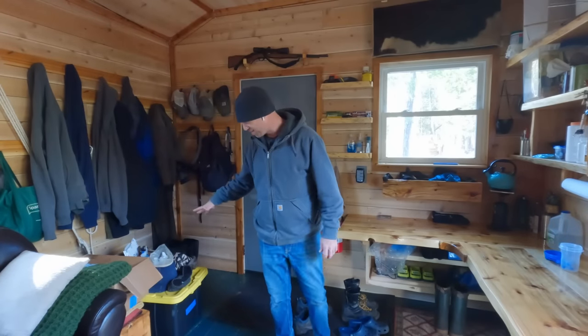At some point in everybody's lifetime, they need a cover for something, like an outdoor cover for something - a grill, or in my case, a generator. You've got a stack of chairs you want to leave out over the winter and put a cover over. Just in case you run into that situation, you've got a sewing machine, you don't really know how to use it, you need to make a simple cover - I'm going to show you how to do it.